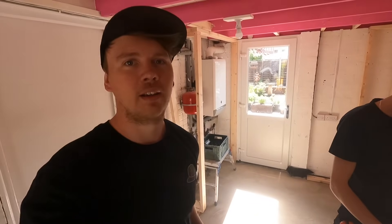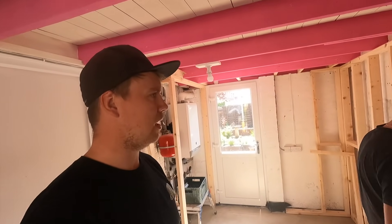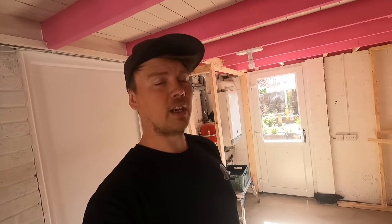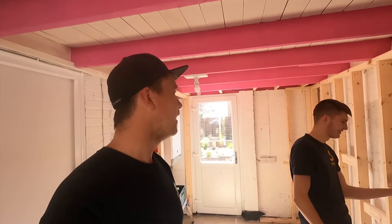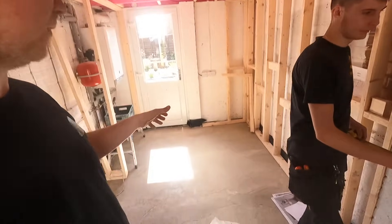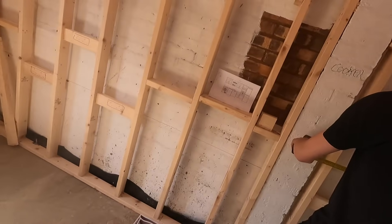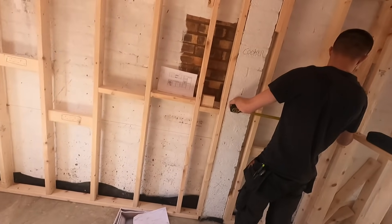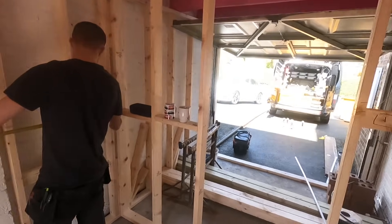So we are doing a first fix on a kitchen. This is the garage - the floor's been raised up. That is the kitchen but we're moving the cooker and everything in here, so it's a bit of a strange one for us. Not a lot needs doing, it's just running cables and fuse boards.